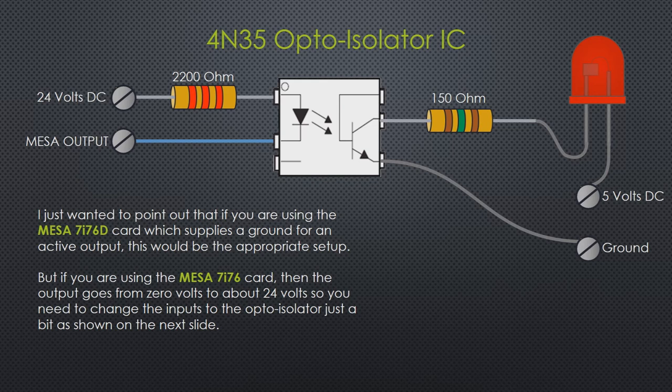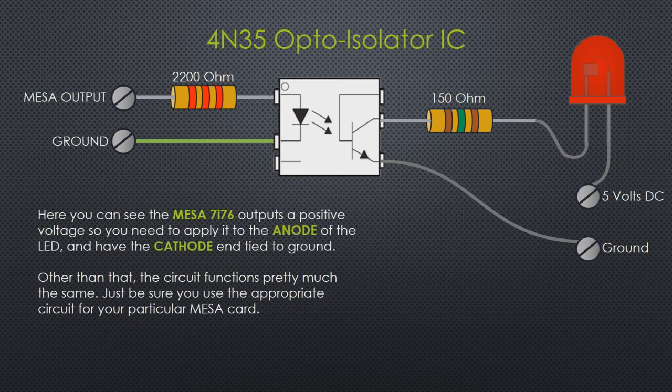Now, we're using the MESA 7i76D card, which supplies a ground for an active output — so the setup I showed is appropriate for that. But if you're using the MESA 7i76 without the D, the output goes from 0 volts up to 24 volts — basically the opposite. So you need to change the inputs of the opto-isolator slightly. You put the MESA output through the resistor going into the LED anode, and hook the cathode to ground. The output side stays exactly the same. Just be sure you use the appropriate circuit for your particular MESA card.